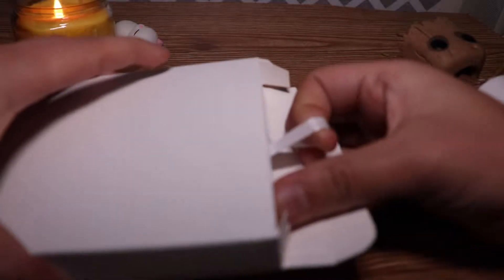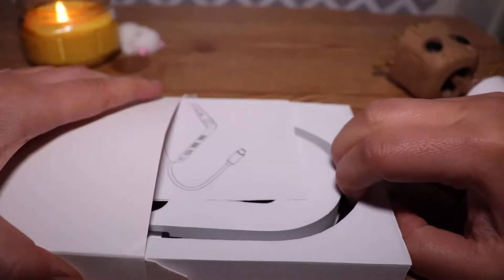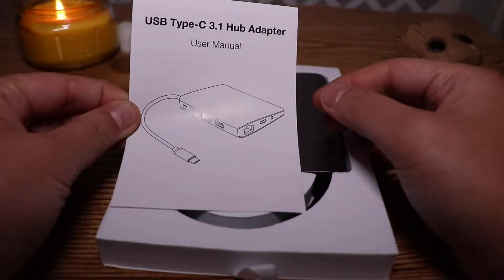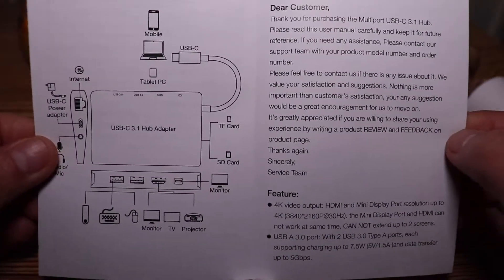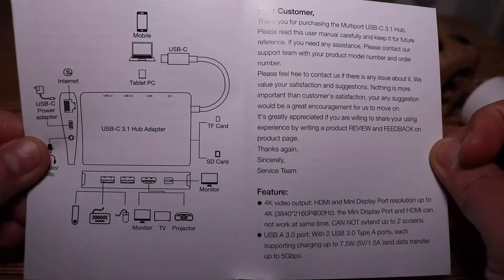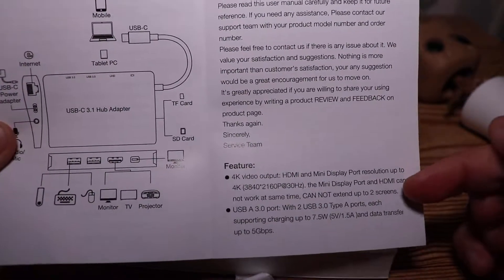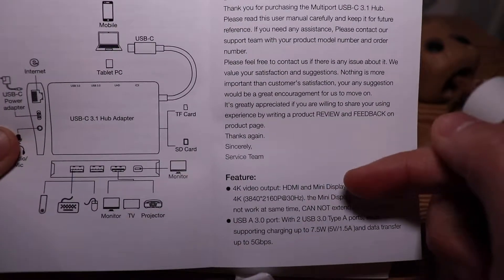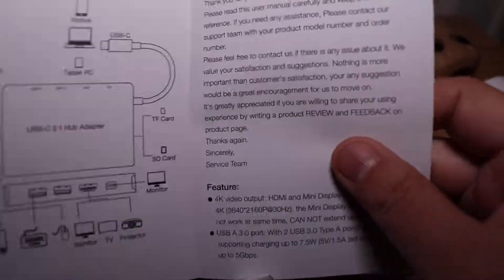So taking it out here, this is a tricky box. It has a tab that you can pull — it's actually a box inside of a box. Sliding the inner box out, the first thing you see is the user manual. It says USB-C 3.1 hub adapter. Opening that up, it explains what all the ports do and includes a note to the customer. You can see the resolution specs, as well as the disclaimer that you cannot use the 4K HDMI output at the same time as the mini DisplayPort.